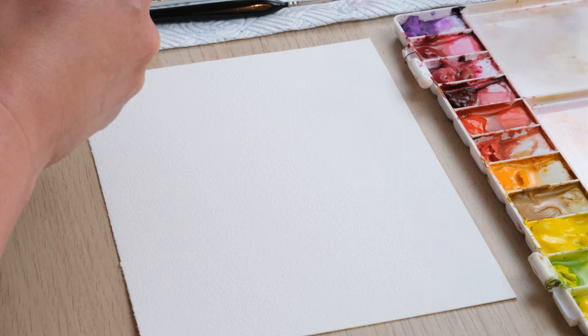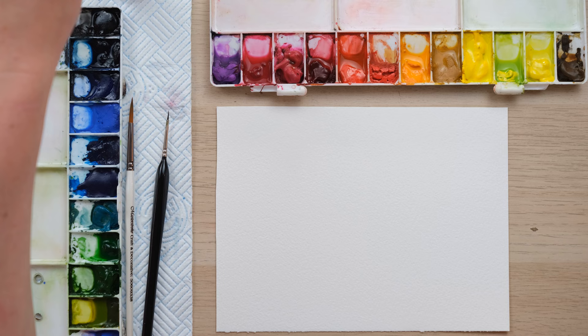Hi everyone and welcome along. Today we're going to have a go at simple citrus fruit in segments and slices and put them together in a really nice pattern on the page. So grab your paints and let's get started.